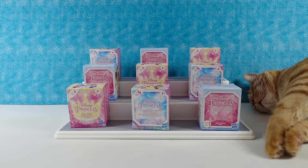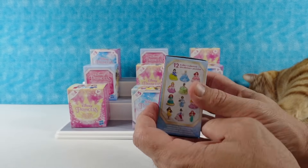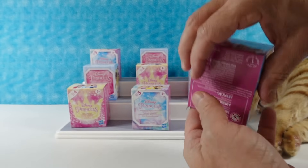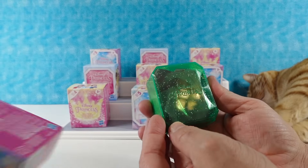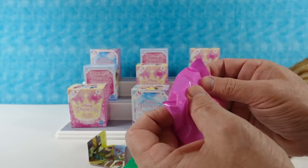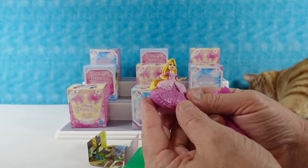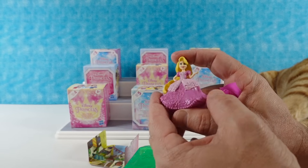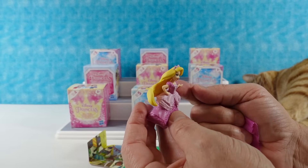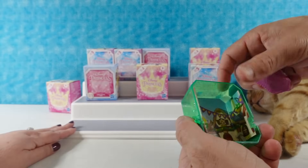All right, I'm starting with Series One — I would like to find Merida. Let's open from the top. We have a pretty emerald display box with a background that will tell us who we have. We have Rapunzel to start with! She's in her classic purple dress, no sparkles or shimmers. The head moves a little bit, and she has her hand out like she's reaching for a lantern.